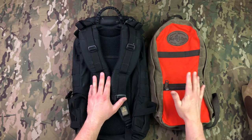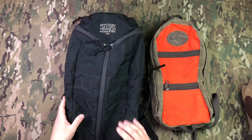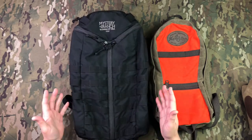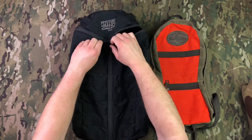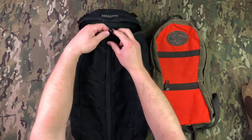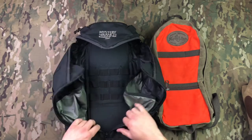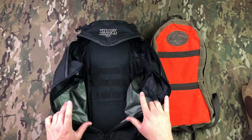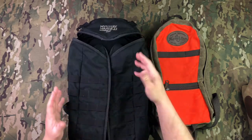For short day trips or depending on the time of year and the gear I'm taking, the Frost River is a fantastic option, or if you're just out and about around the city. The Mystery Ranch is a fantastic pack too — I'll go over that real quick. They've got their tri-zip right here, which is a cool feature — you can zip the whole thing open and get to all the inside stuff. This is a great feature if you have something at the bottom of your pack that you want to get to without dumping everything out.